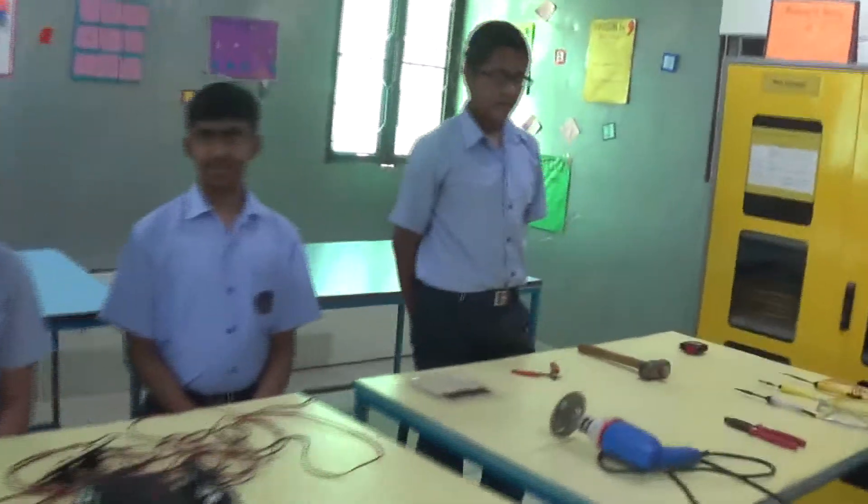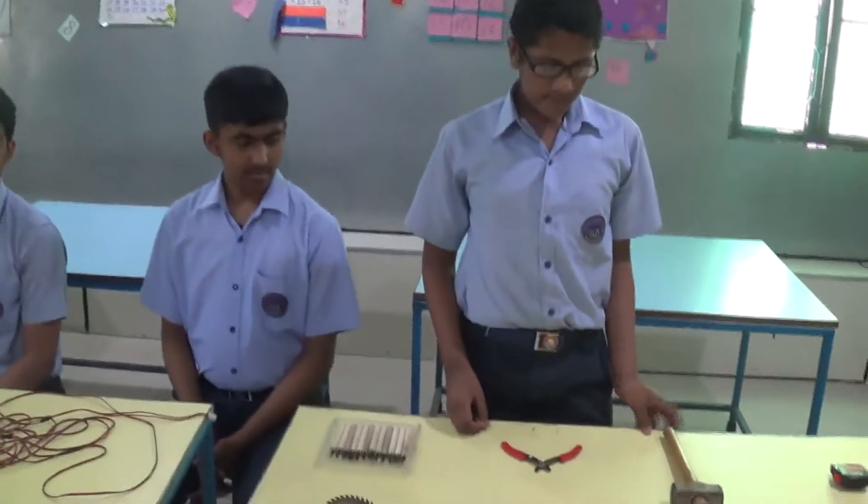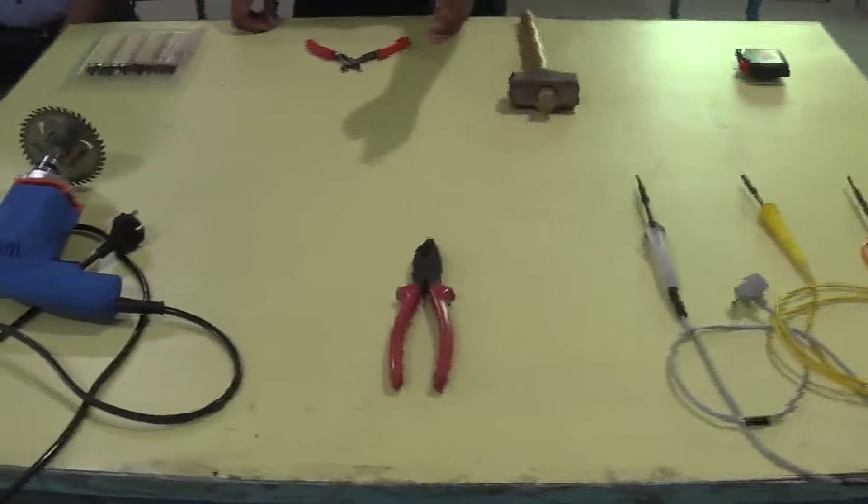Hello everyone. These are the common materials used to make our bot: chisels, wire cutter, hammer, measuring tape, soldering machines, plier, and railing machine.